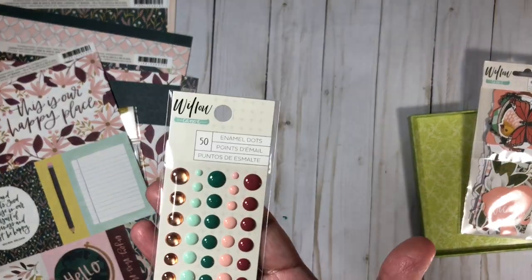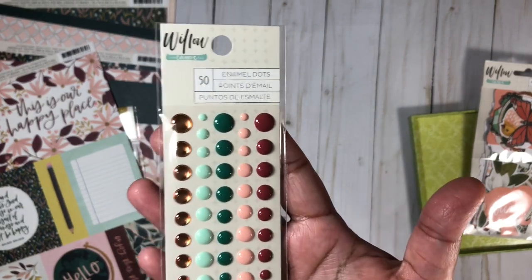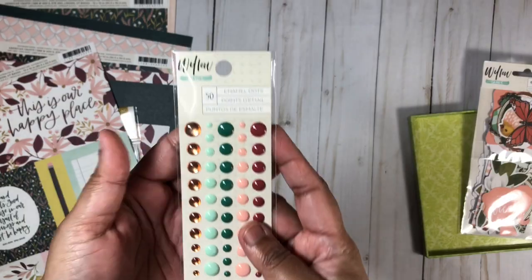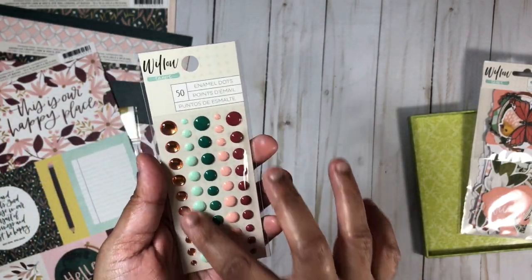I also got the enamel dots — I just love the colors and couldn't resist. Of course I have Nouveau Drops too, so I don't necessarily need the enamel dots, but I really love these colors.